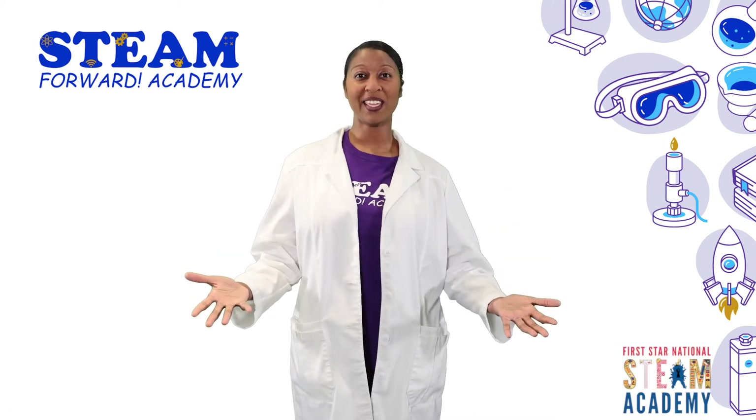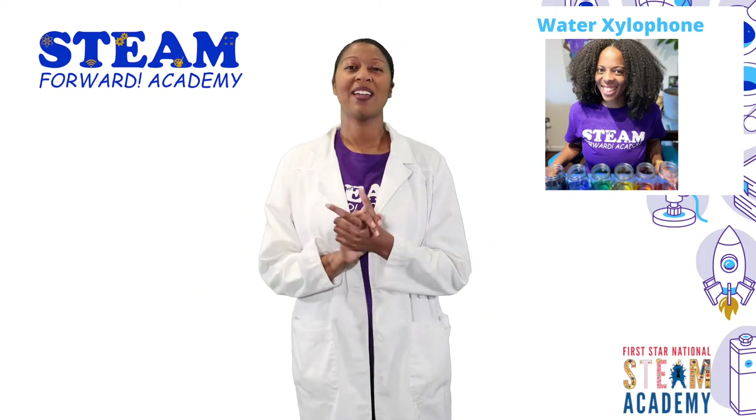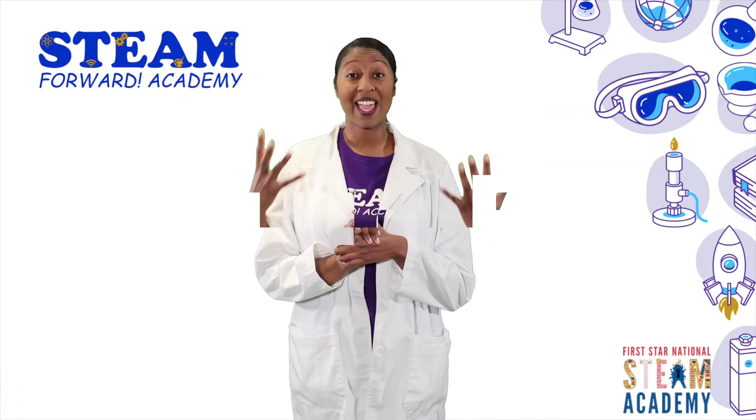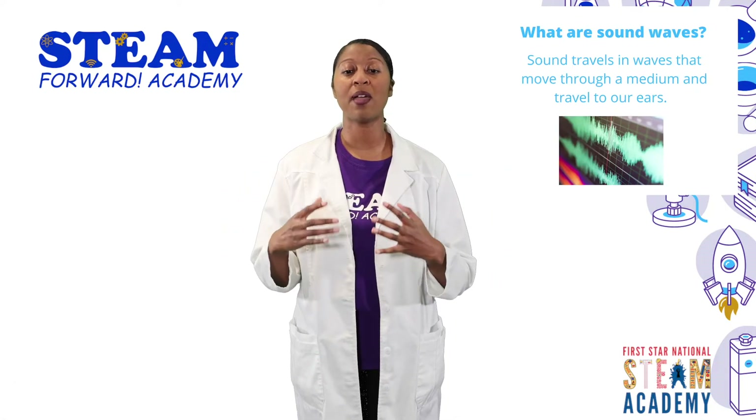Hi everyone! I'm Dr. Nicole King and today we're going to be talking about water xylophones. Did you all know that sound travels in waves? Sound does travel in waves. Sound actually moves through mediums and they are known as vibrations.